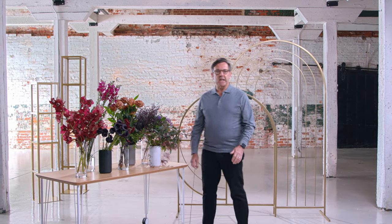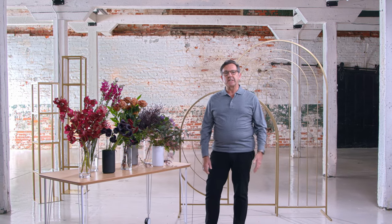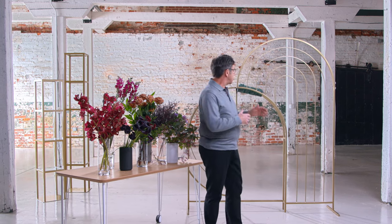Hello there. I'm Ian Prosser with Botanica International Design Studio in Tampa, Florida. Today I'm here with Accent Decor, our leader in wedding and event decor products. Today I'm going to share with you how we design on this brand new product, the Puzzle Archway.